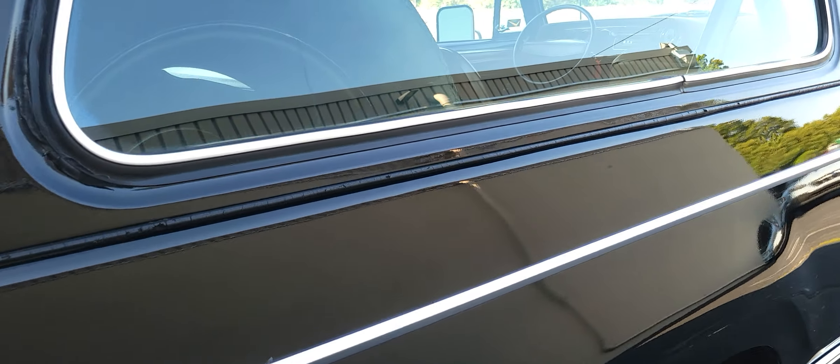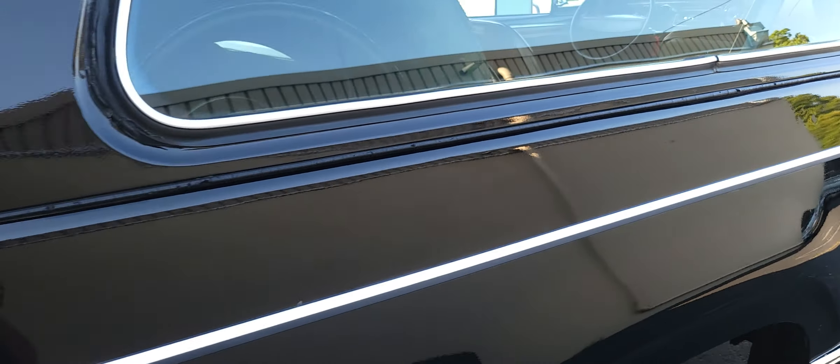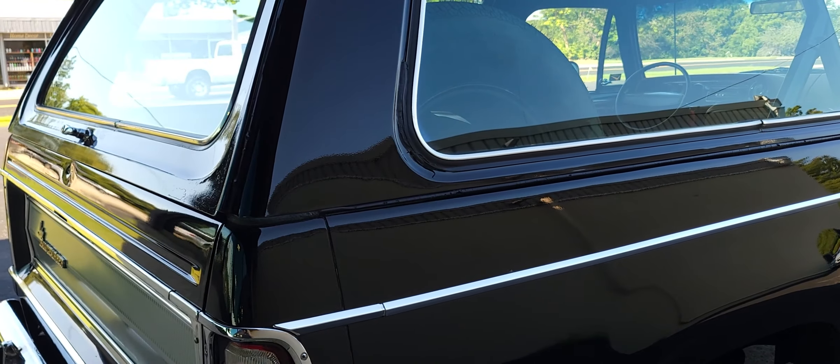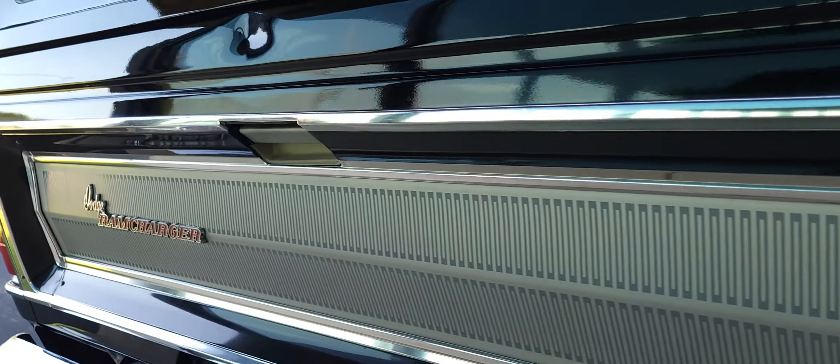The top has never been off of it, so this seal that runs along the bottom here is an original seal. I'm assuming when you take the top off, that seal is probably going to disintegrate — you're probably going to need a new one.